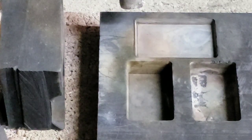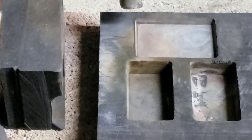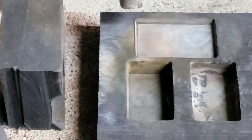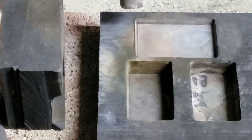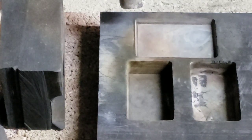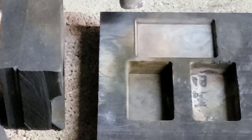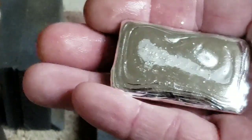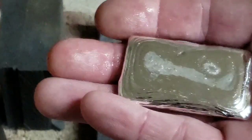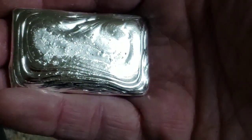Let's have a look at the silver bar — number 10. Pour in the silver bar, nice and slow is how we go when we pour in the silver bar. There is the silver bar, number 10. Be right back.